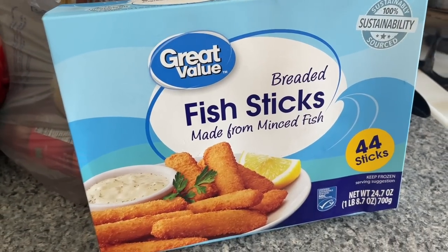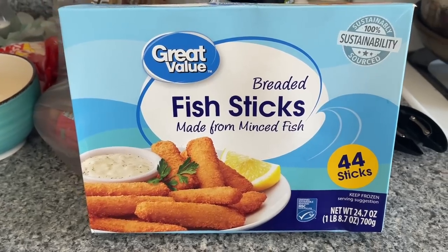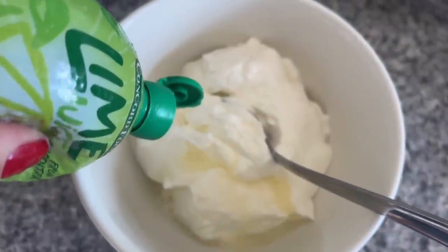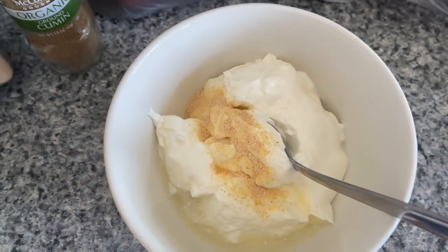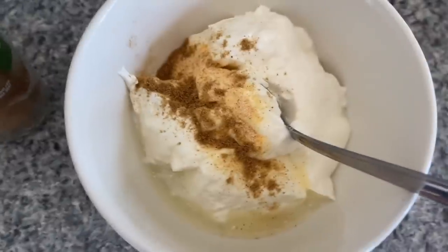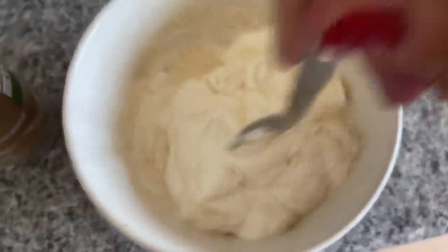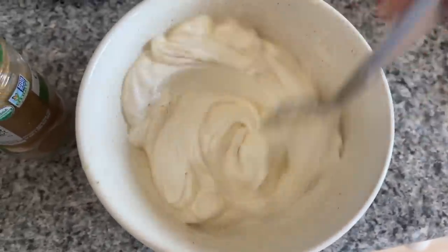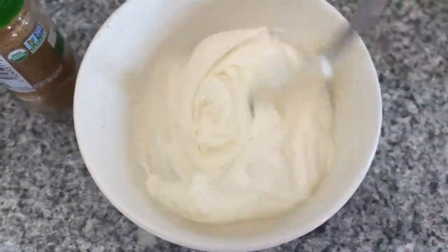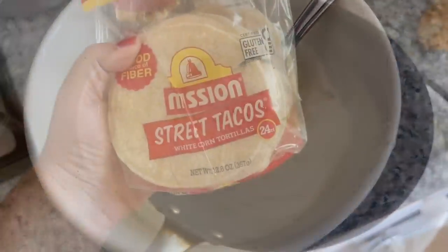Now this next fabulous dirt cheap dinner is a fish taco, and we are going to use an age-old budget favorite: fish sticks. You can get that huge package of 44 fish sticks for $3.44 at my local Walmart. I also grabbed an eight-ounce container of sour cream, and on hand I had some lime juice, a little bit of garlic powder, and some cumin — we're going to make a sauce for our fish stick tacos while those fish sticks cook. I feel like it's unlikely you're going to want 44 tacos, but if you're a big family you can make all 44 and you still only spent $3.44, so it's a great deal.